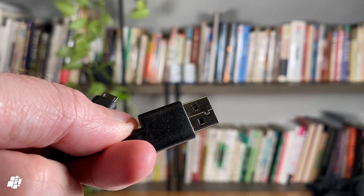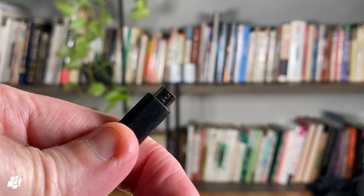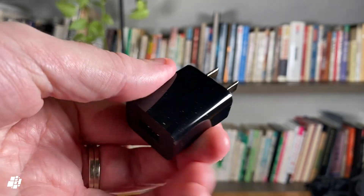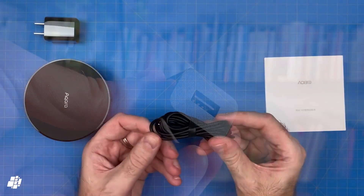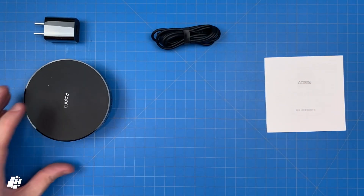The power cable is USB-A to micro USB, so no USB-C here I'm afraid, but as it's a standard USB type of cable it means any suitable USB power supply will do nicely. That's the contents of the box, so let's go back and have a quick look at the M2 itself.